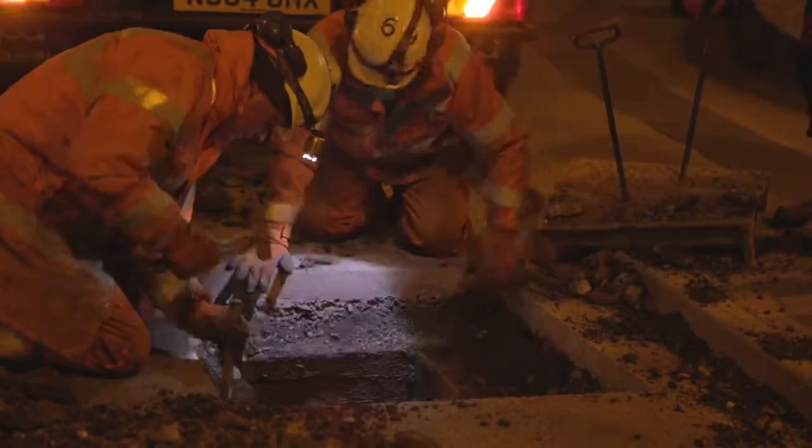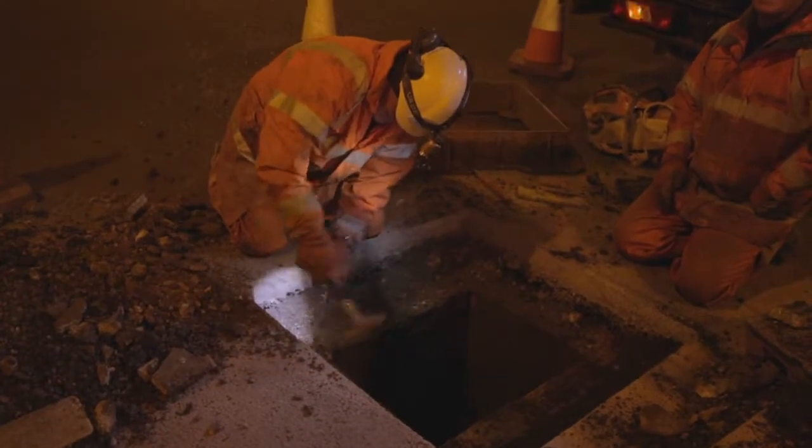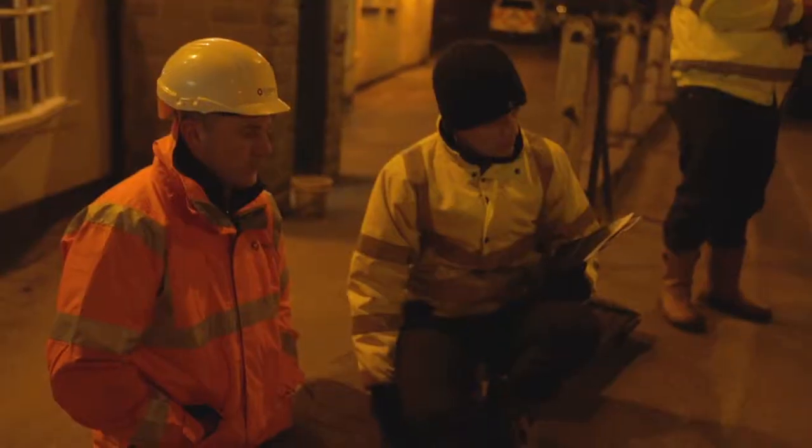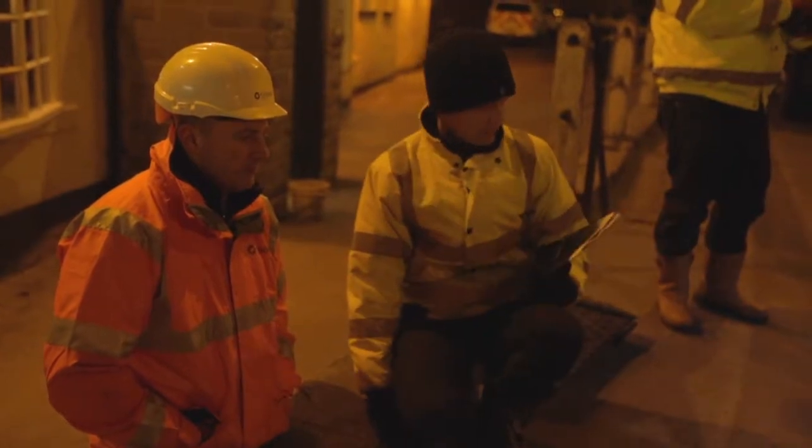On closer examination, the chamber appears to be an odd size — roughly 750mm by 600mm — yet the clear opening on the existing manhole cover was 600mm by 600mm.